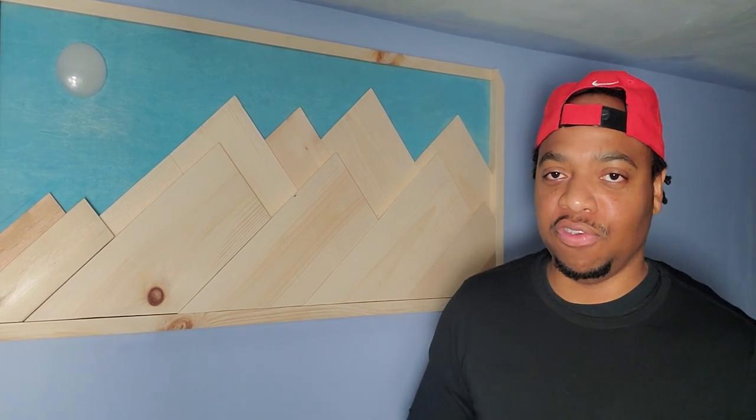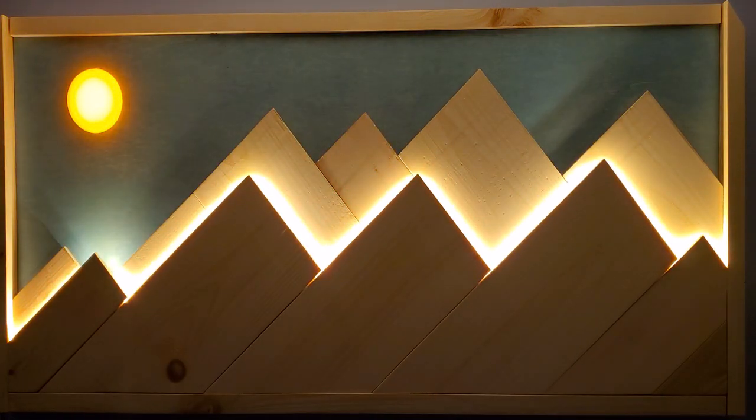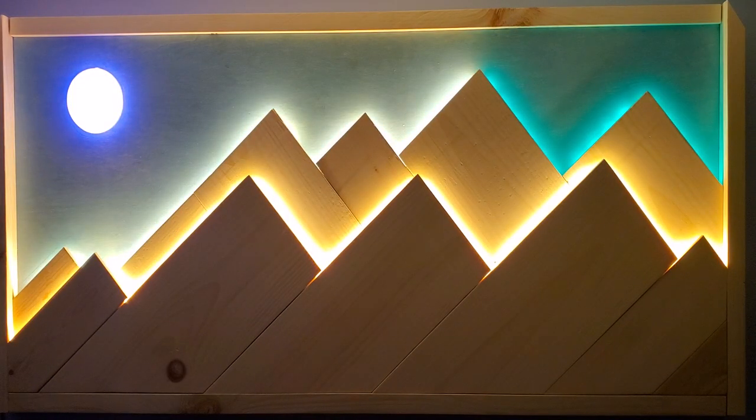As you guys saw in the video, this thing is actually pretty easy to build. Now I'm going to show you a quick demonstration of the Epic Design version of it. This is sunset mode — notice that the sun is still out going down. And this is night mode with a full moon and obviously the northern lights.